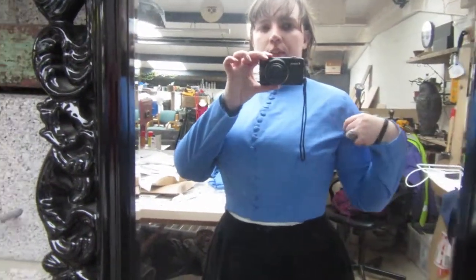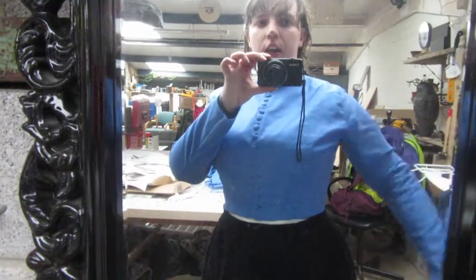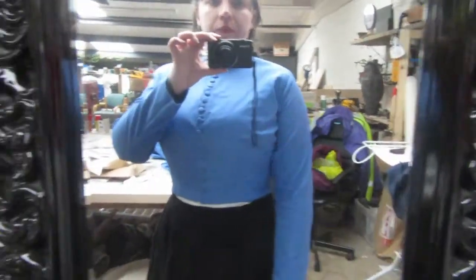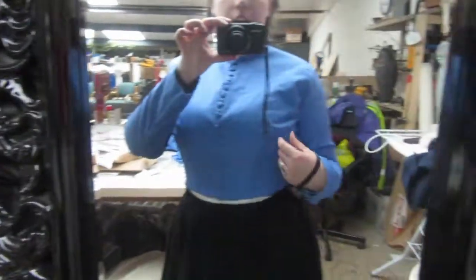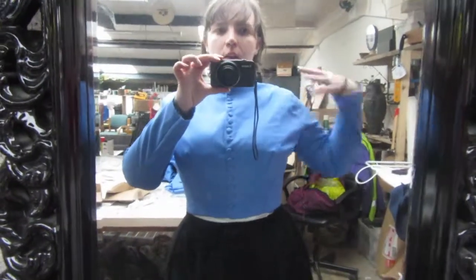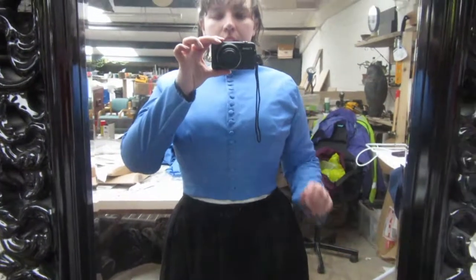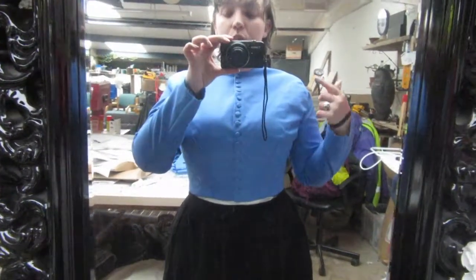I may just take some of this fabric out here because it's quite — I don't know — I'm gonna have to have a think about it. It's a tiny bit tight at the back on the shoulders, so whether I take a bit out here and then maneuver the sleeves backwards a bit, maybe that'll help. I'm really sorry, the rain is really loud today.